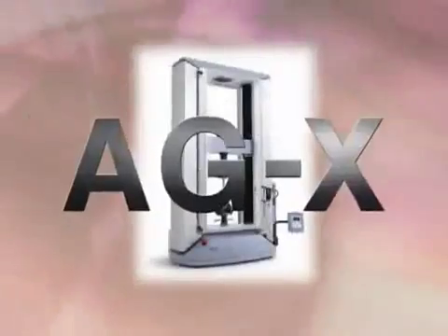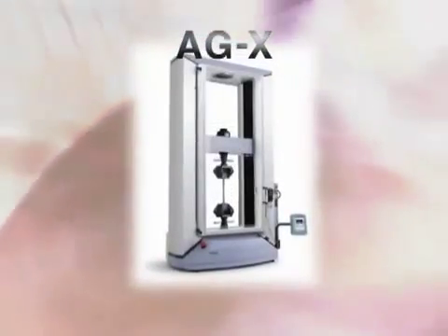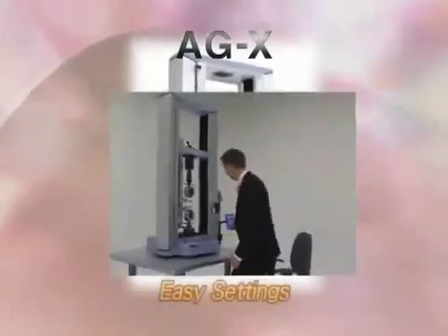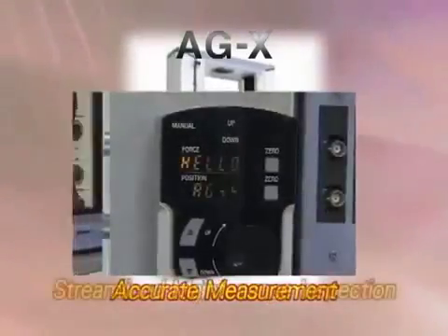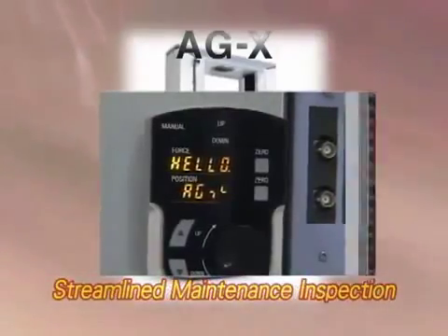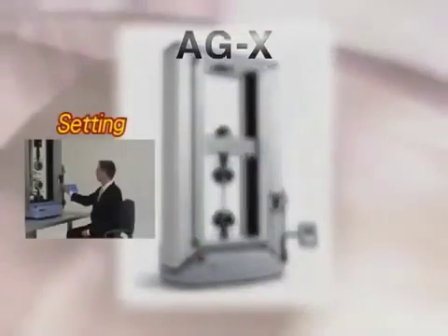Introducing the new generation of Shimazu Autograph Precision Universal Testing Machines. This new line of Autograph Testing Machines is named the AGX Series. Vital testing machine processes — easy setting, measurement, and maintenance inspection — have been completely upgraded and made easier, more accurate, and more efficient.